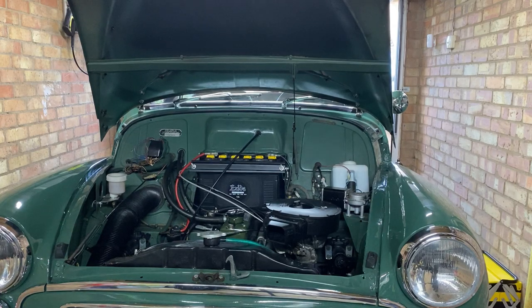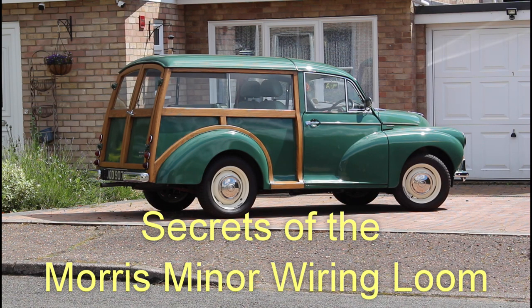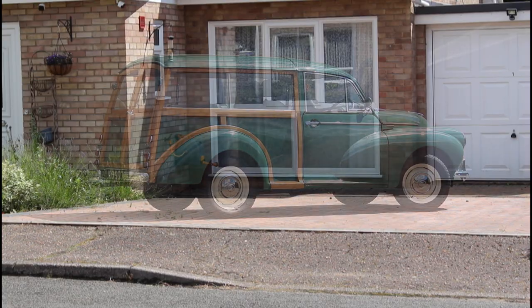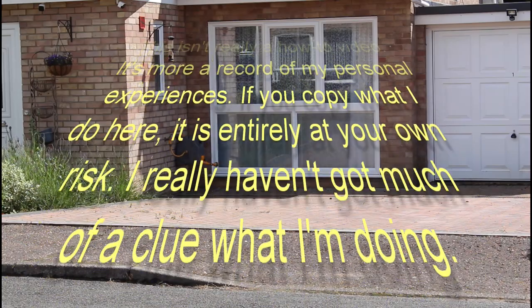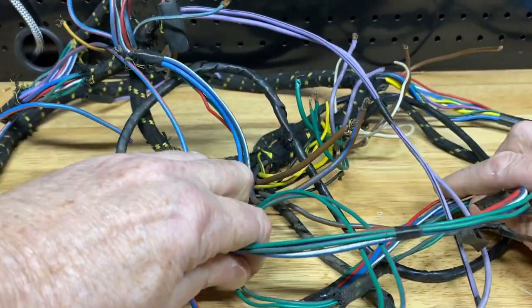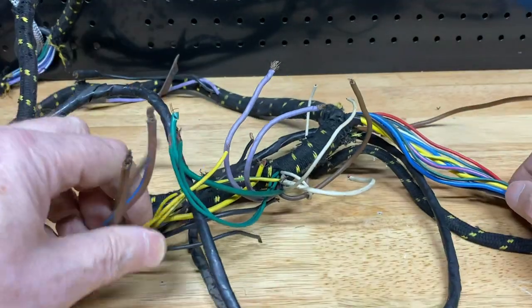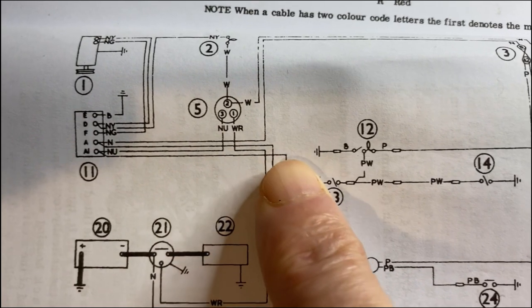Are you afraid of the Morris Minor wiring loom? Don't be afraid of your wiring loom — it's actually pretty easy. If you've ever looked closely at your loom, you'll know the wires are colour coded. In theory, it's possible to find them on a circuit diagram and figure out what they do. In theory.